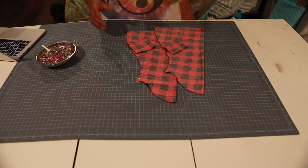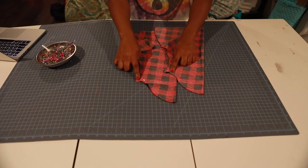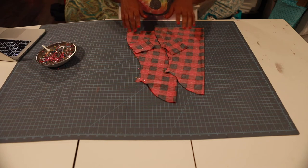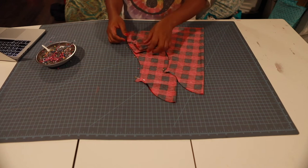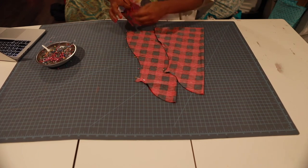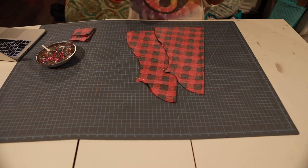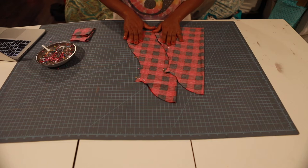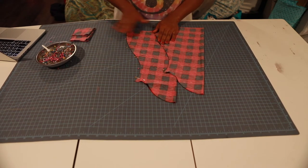What I'm gonna do is take this to my machine and sew a 3/8-inch seam allowance on this using a stretch stitch, and sew these babies up too — these are my cuffs. Let me get my life together.